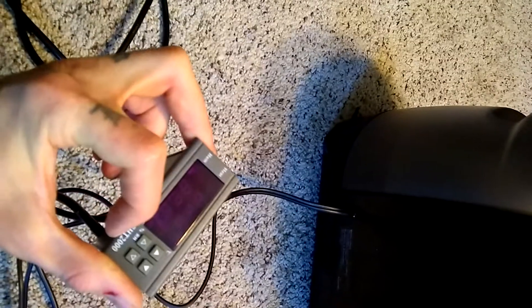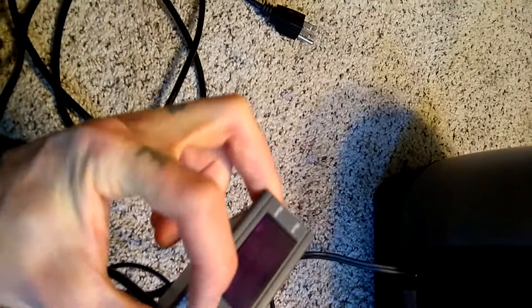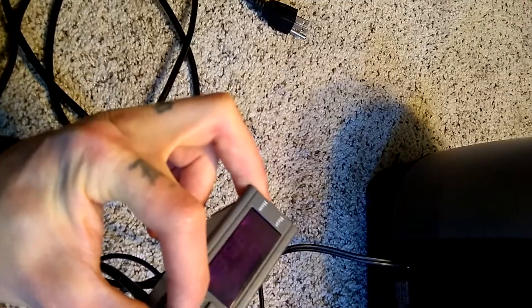Those directions in the manual are wrong. It says to hold the up button for both, but actually you hold one for start and you hold the other one to set the stop.